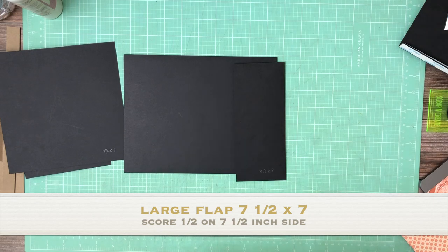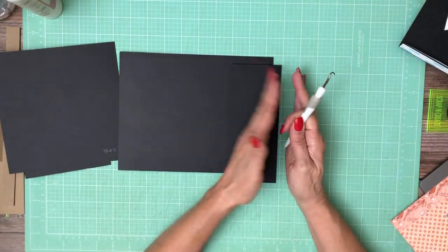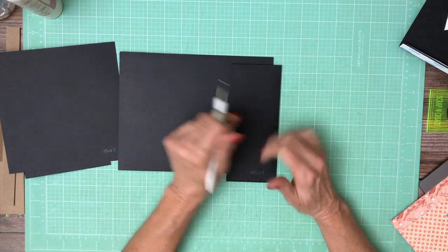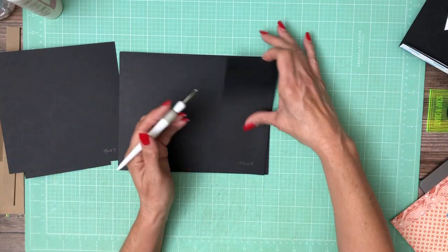I'm going to start by laying down my pocket. Now this is page 4, which means that the spine is here and the open side of the book is here, so I want my insert on this side so as I pull it out I'm not running into my spine area.